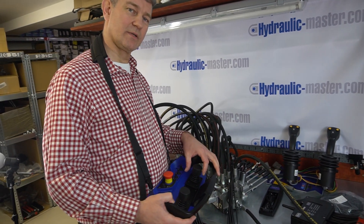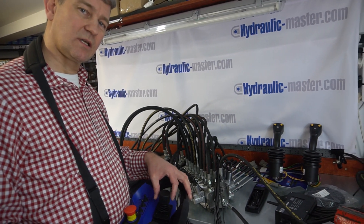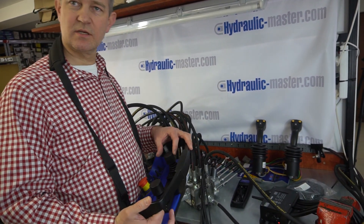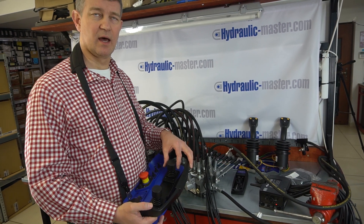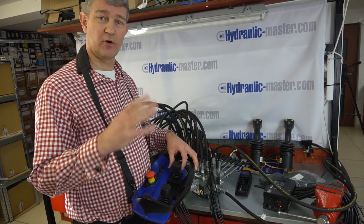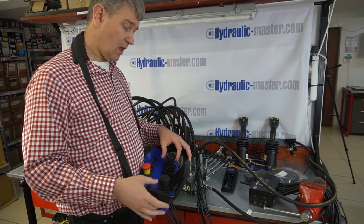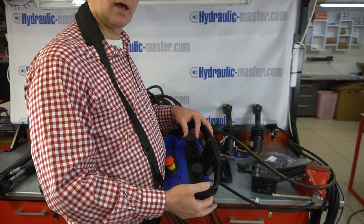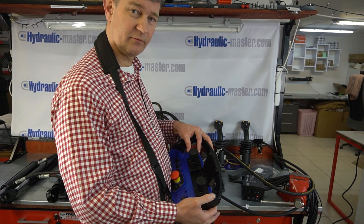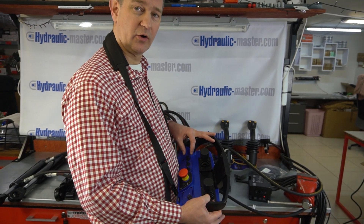Hello everybody and welcome to Hydraulic Master once again. Today I'd like to go through the Scanreco RC400, which is ideal if you have a grab crane or some forestry crane of some description. The unit I have in front of me today has got six variable or proportional functions and two on/off functions.